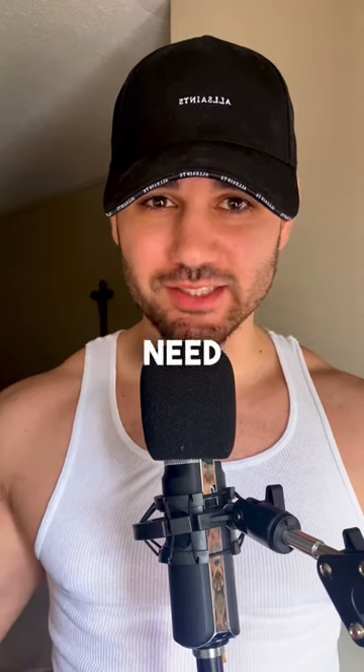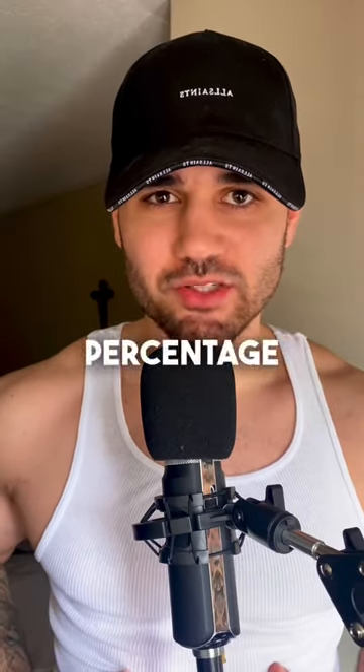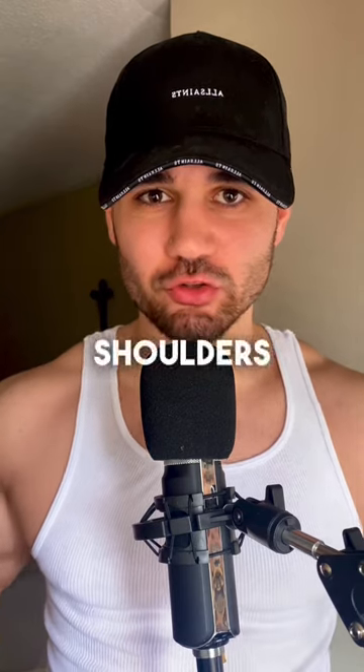The last and final thing you need to do to get a V-taper — gotta lose some fat. Having a higher body fat percentage makes your waist look wider, so cutting down your body fat to sub 10% will give your physique the V-taper illusion from your shoulders to your waist.